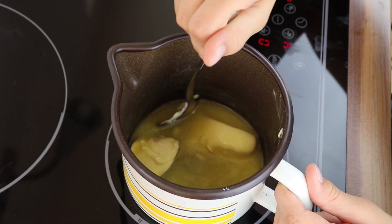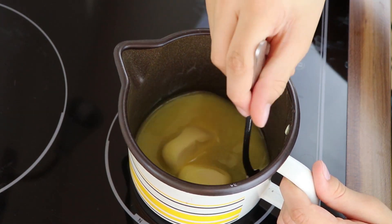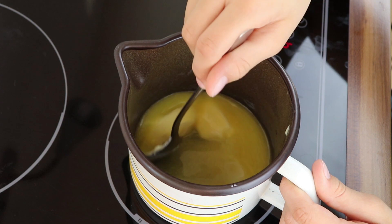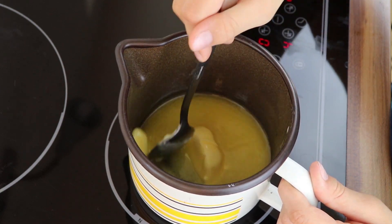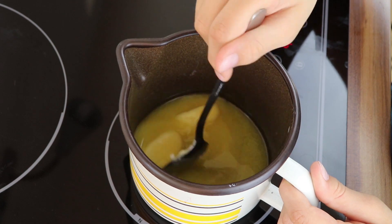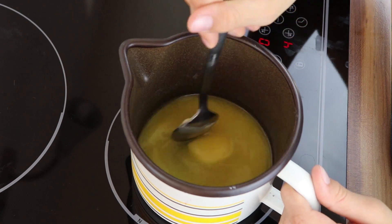Slowly melt the other half of the butter too. From now on, be careful and split all ingredients into five parts. For every roll, we'll need one part. We'll put five rolls on the baking tray, so one part of the ingredients goes on one sheet of filo dough.